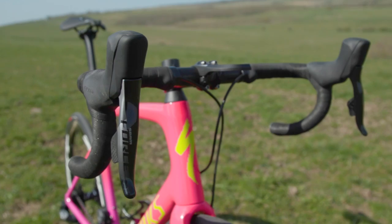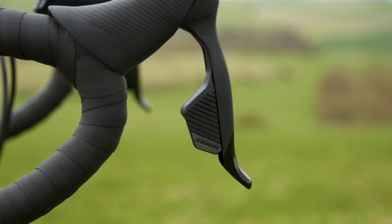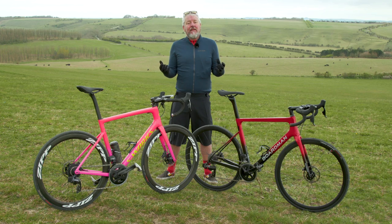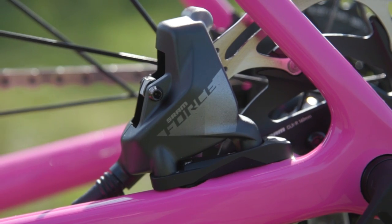My winner here is the Force Axis shifters, but then Rival brake calipers. In the numbers: Rival shifters and brakes weigh 845 grams for a pair and are priced at £185 each. Force shifters and brakes weigh 722 grams and are priced at £205 each. So the overall winner there: SRAM Force.